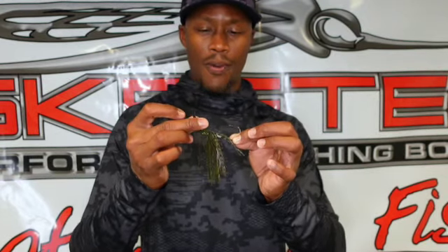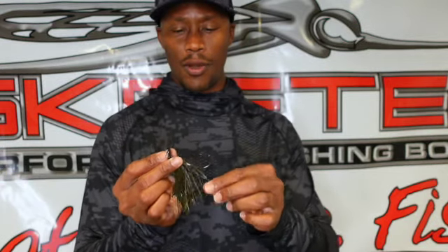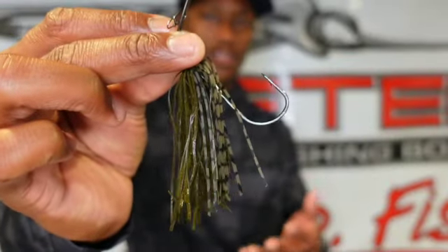It's the best bladed jig on the market. It has every component you need to be successful — from this blade that's going to bounce and deflect off cover, to this hook that's really going to get into them and jack them so you can get that fish in the boat. No other bladed jig on the market has PowerBait infused in the skirt — it just doesn't have it — and that's a plus on so many levels.